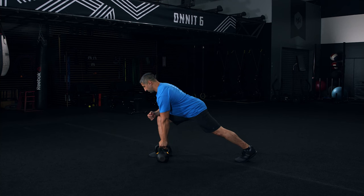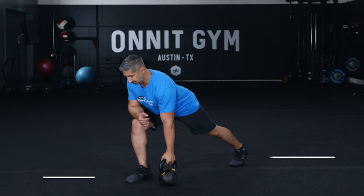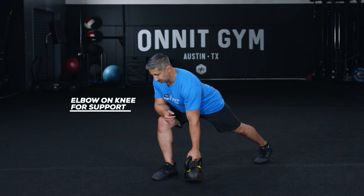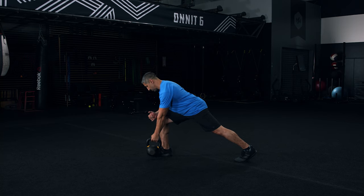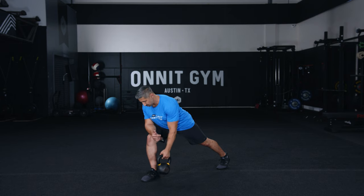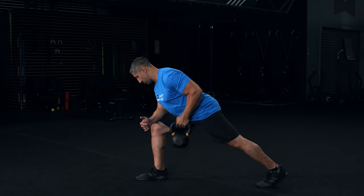Step one: place the kettlebell on the floor and take a staggered stance with your right foot in front and planted just outside the weight. The toes on both feet should face forward. Dig the ball of your left foot into the floor behind you and bend at the hip so your torso is angled about 45 degrees to the floor. Rest your right elbow on your thigh for support and reach for the kettlebell with your left hand. Take a deep breath into your belly and brace your core. Step two: exhale as you row the kettlebell to your hip. Draw your shoulder blade back and down as you pull and avoid twisting your torso — keep your shoulders square to the floor. Step three: lower the weight under control. Complete all your reps on that side and then repeat on the other side.